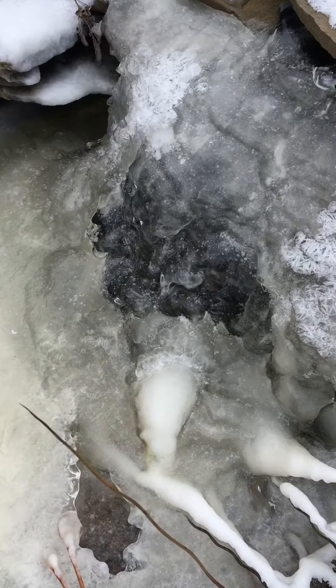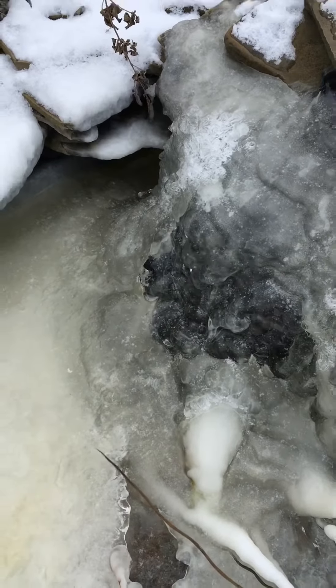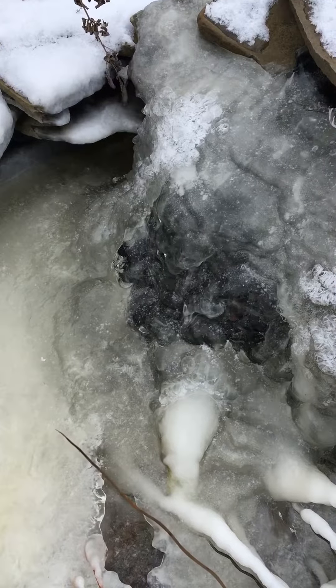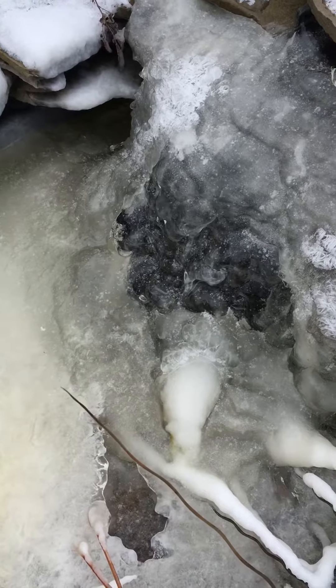The first thing everybody wants to do is take a pick and try to break that up. Don't do that. If you break the ice, you can actually mess up the fish's inner ear, which causes them to have trouble swimming later and can possibly kill them.